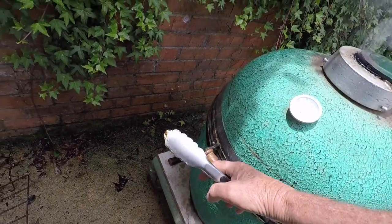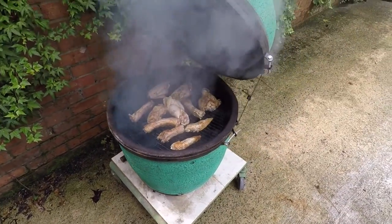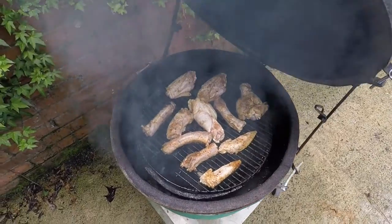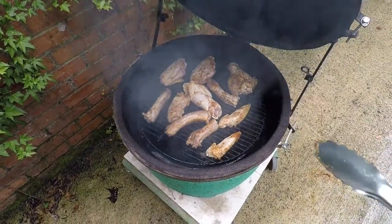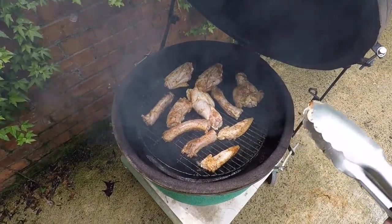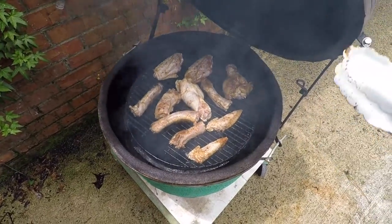Hi guys. I just put some turkey wings and turkey necks — I can't help it, I like them — on the Big Green Egg. I just sprinkled those with Bone Sucking Sauce. It's called Bone Sucking Sauce. I get it at a local grocery store.